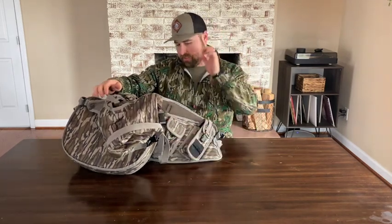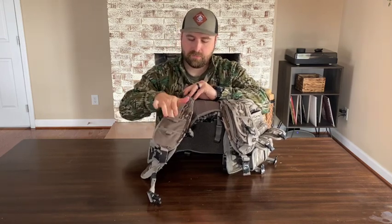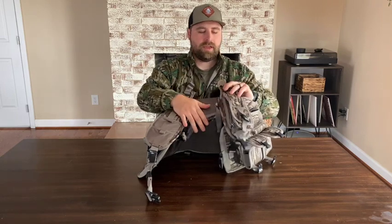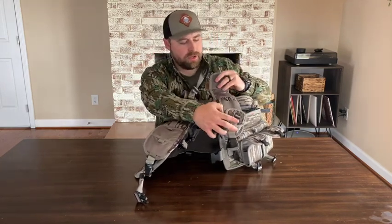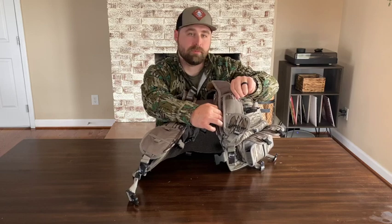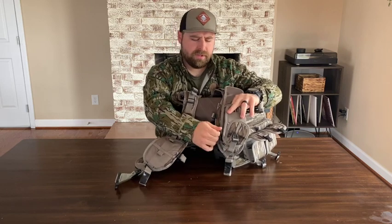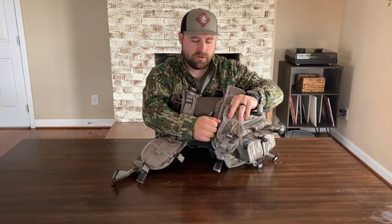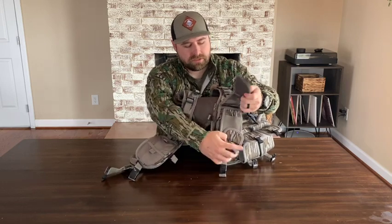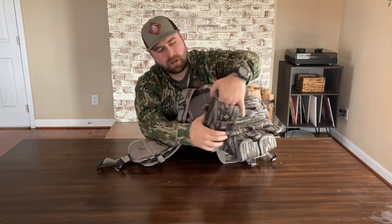Moving up to the shoulder straps — on the right side shoulder strap there are a couple of compartments for mouth calls. On the left side there is a utility pouch that opens up, as you can see. You can put shotgun shells in there — hopefully Winchester Long Beard XR — and it does have a zipper pouch with access from the top as well. I'll probably put a locator call in there, probably crow calls and chalk, and it just zips back up and snaps back in.